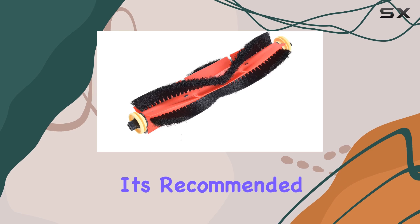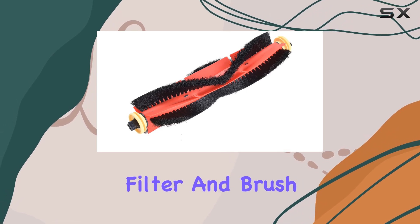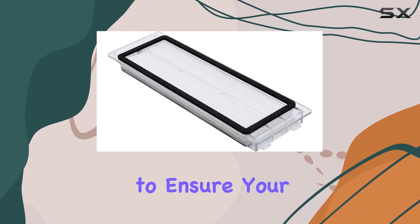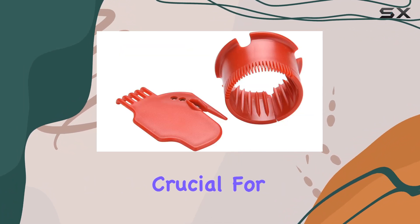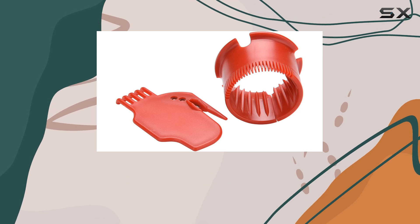It's recommended to replace the filter and brush every two to four months to ensure your robotic vacuum continues to operate at its best. This maintenance schedule is crucial for keeping your floors clean and your device running smoothly.